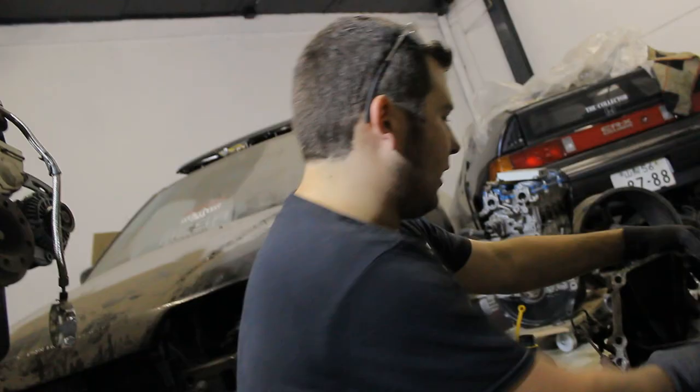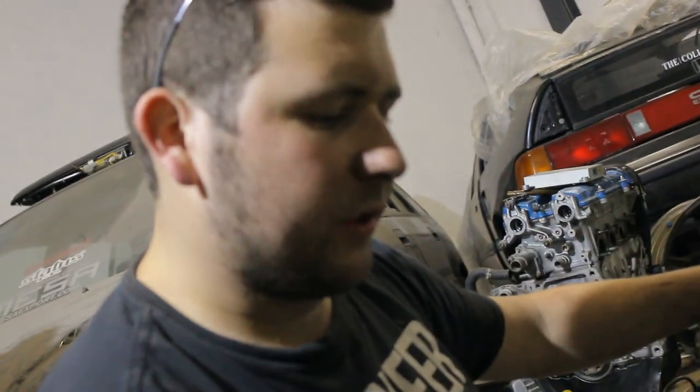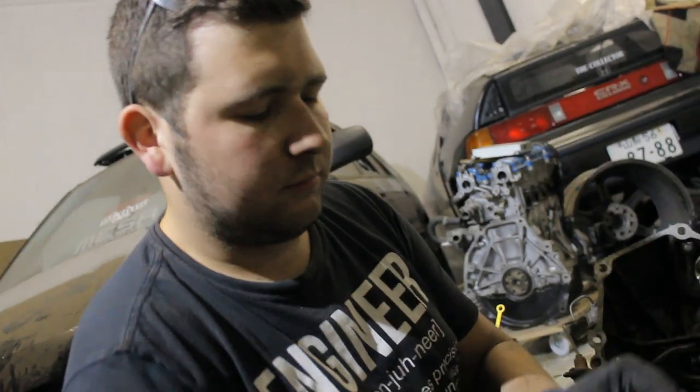If you can see that the shaft on which the bearing sits is really dry or has some dust on it, just wipe it off real quick and maybe put some grease on it. It's not really necessary to overdo it, but a little grease doesn't hurt.